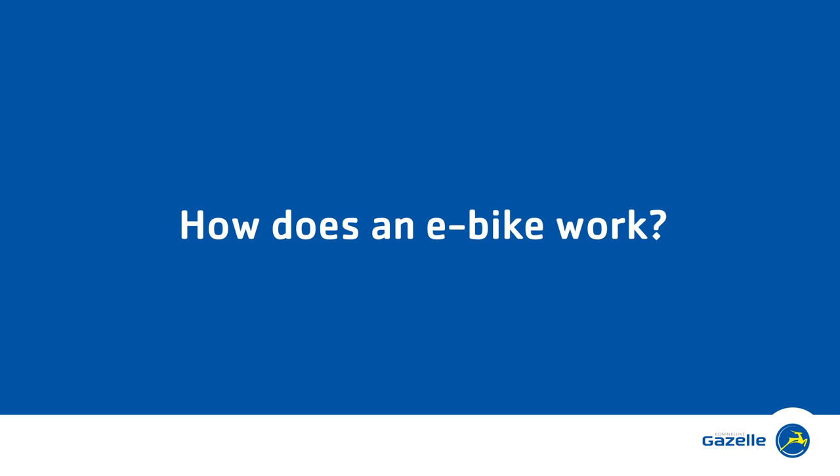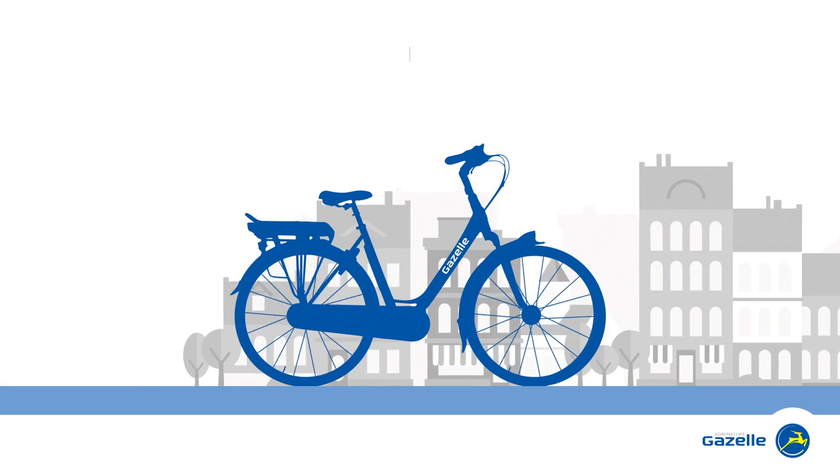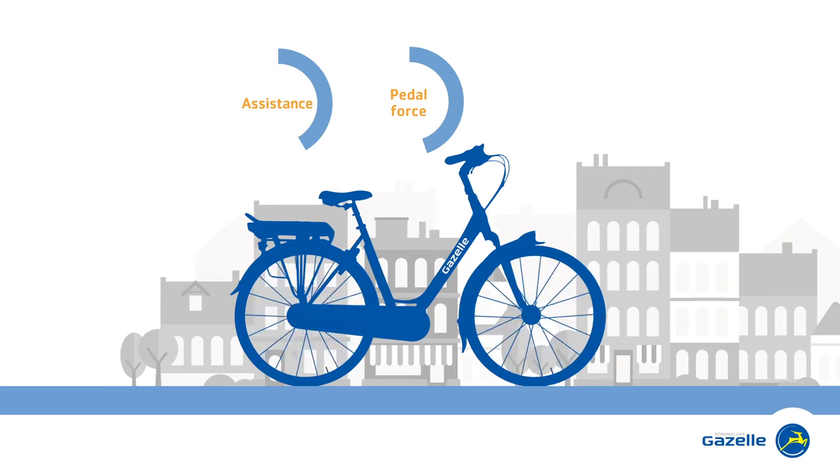How does an e-bike work? An e-bike combines your own effort with the power of an electric motor.